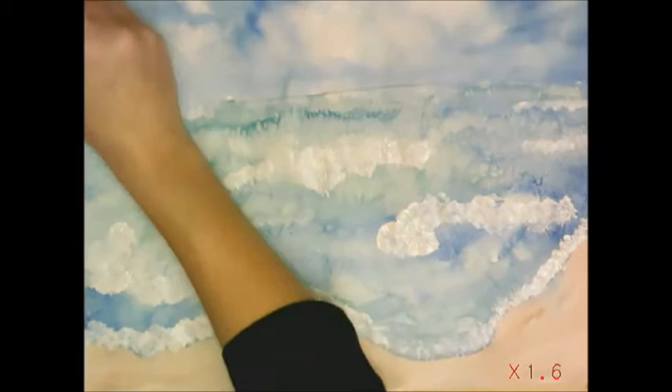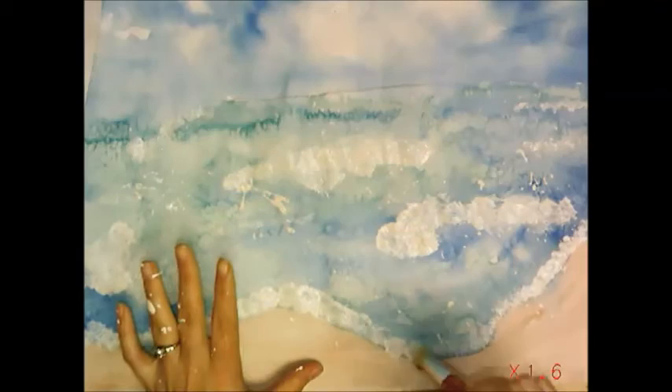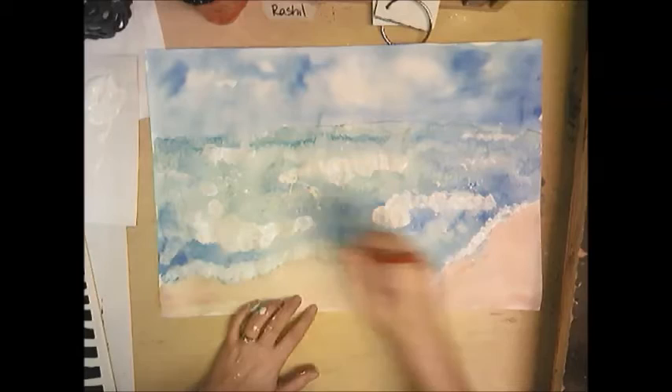If you're feeling adventurous, you can get a lot of paint on there and start flicking it — I take my brush and hit it. Notice how my hands are getting messy, but this gives the waves more of that splashy look. I'm even getting it a little on my face, but that's okay — we're having fun! Now we wait for this to dry, and then we can add in some details to our seascape.